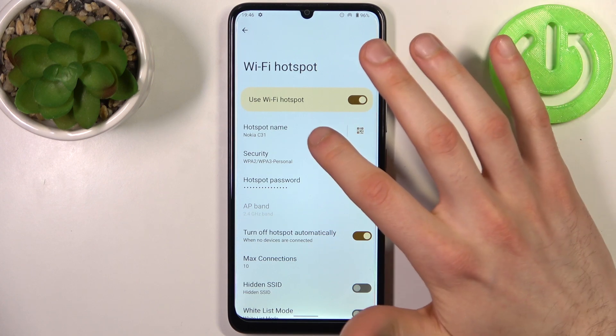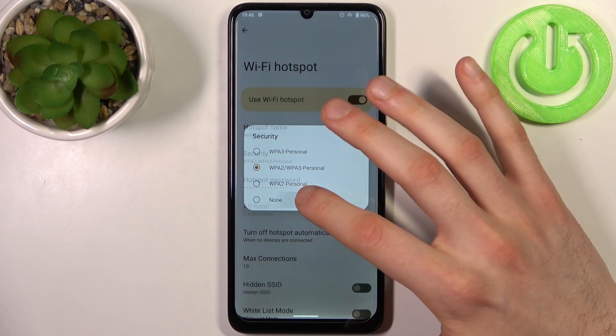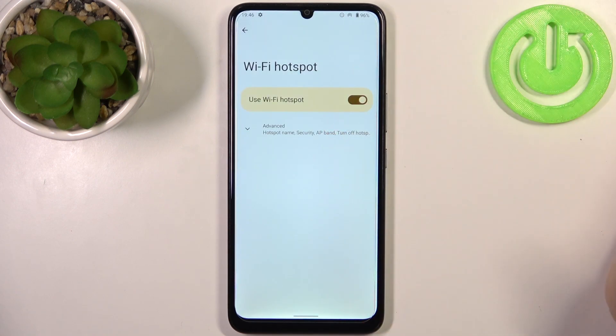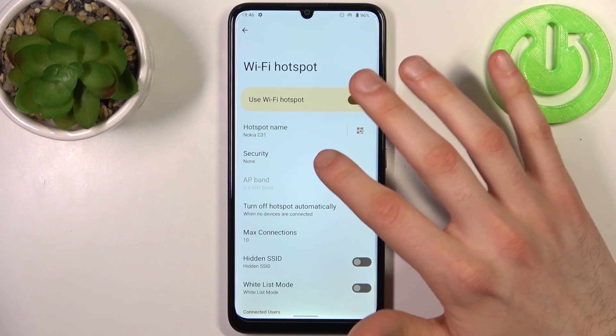You can change its name and you can change its security protocol. If you disable the security protocol, it means that your hotspot will have no password.